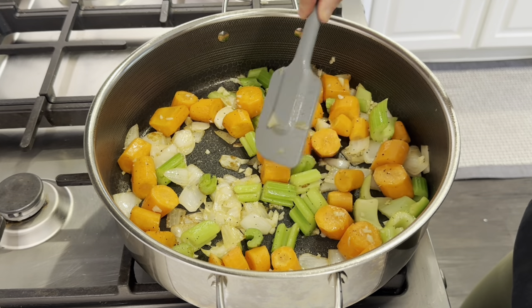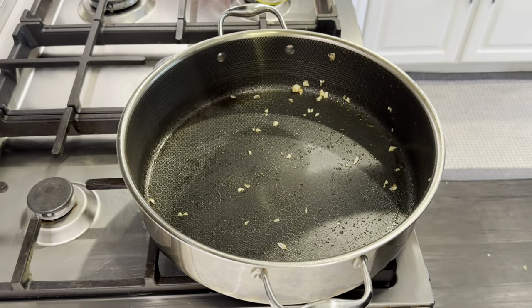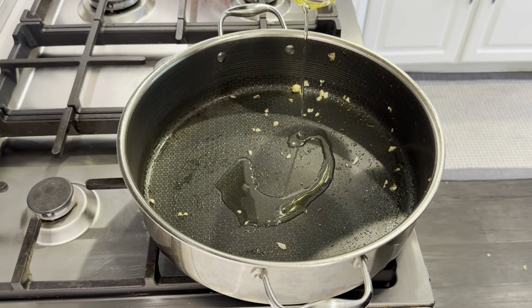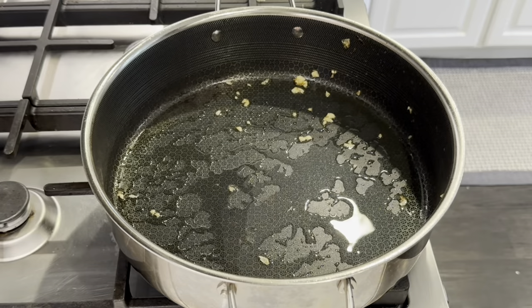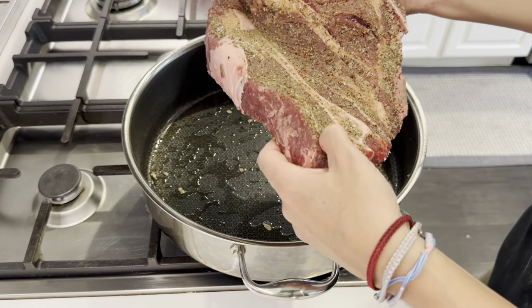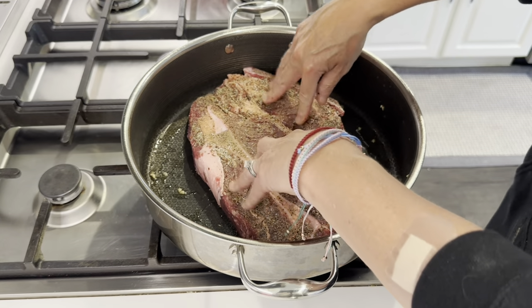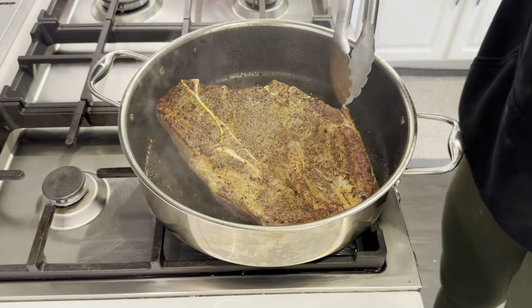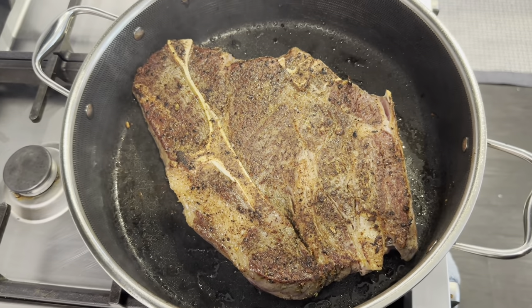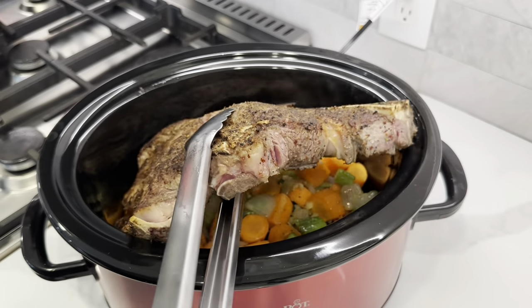I'm just going to transfer this and this will be the bottom bed of the crock pot that our pot roast is going to sit on. In the same pan, I'm going to add a little more oil and we are going to sear our chuck roast for about two minutes on each side. That's what you're looking for. Now I'm just getting the chuck roast into the crock pot.